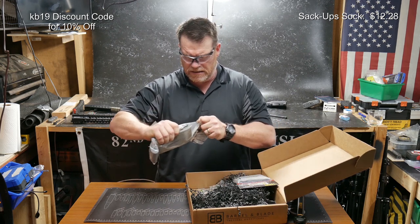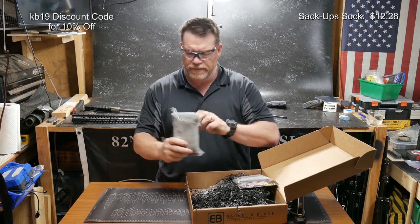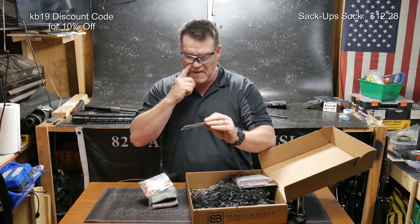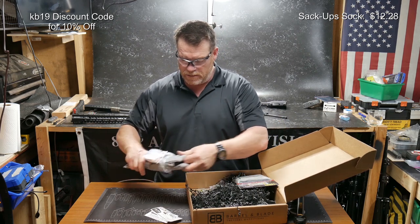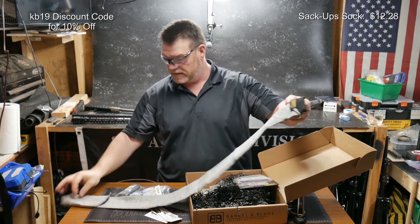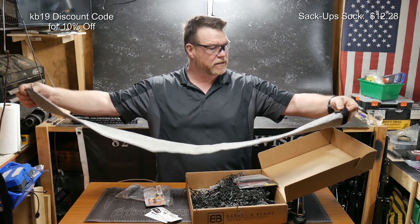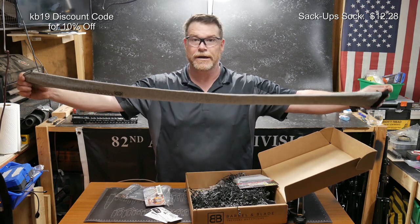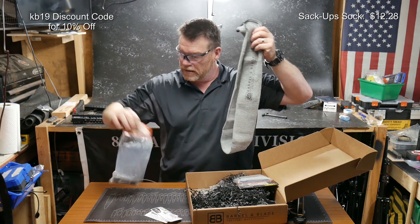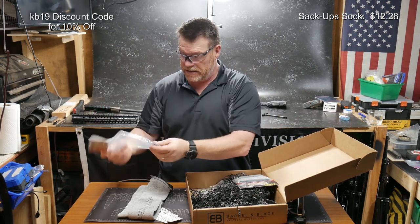This is a rifle or shotgun sack. Where I think this would be helpful is somebody like me — I'm going to probably use this to place over two different firearms if they're in the same gun case. This is the Sack Up rifle shotgun sack, and there's a little bonus here in the bottom of it.